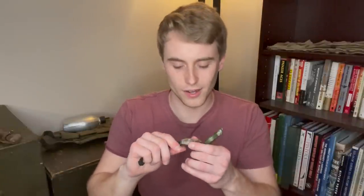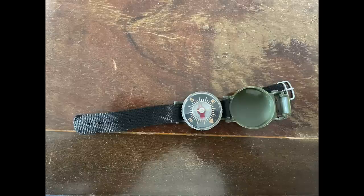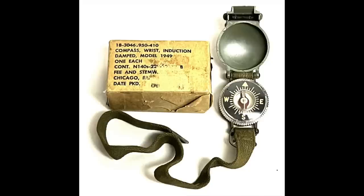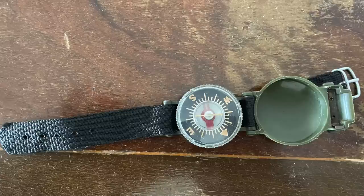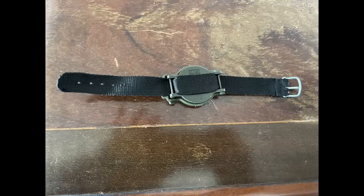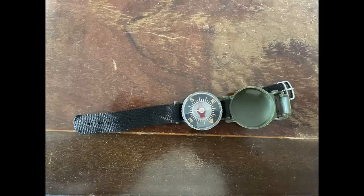Next up is this wrist compass. I didn't look at the back of it during filming, but it turns out this is a US Model 1949 wrist compass dated 1952 — so not World War II, but definitely US military. I was thrown off at first because the strap has been replaced with what looks like a strap from a consumer wristwatch, rather than the original military strap. But it's pretty sweet — I'll definitely find a way to put this to use.